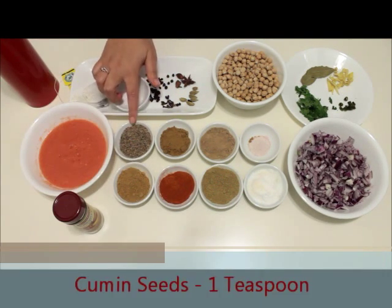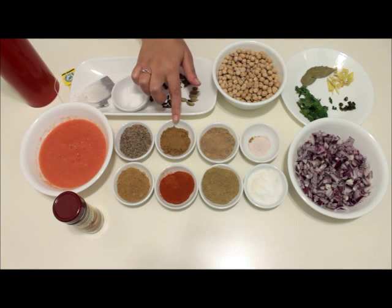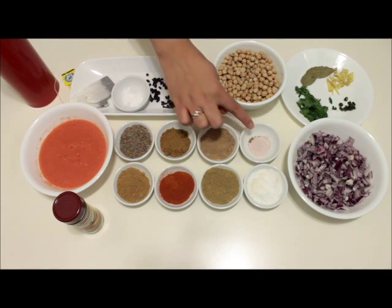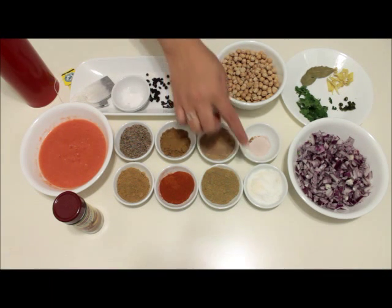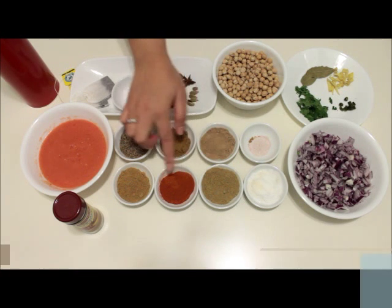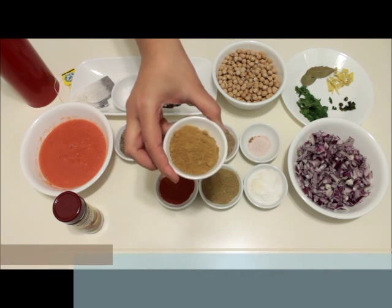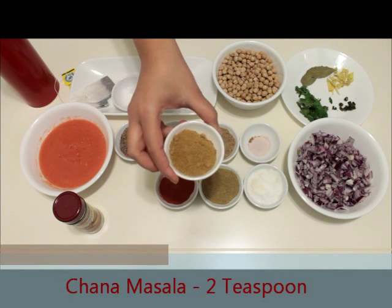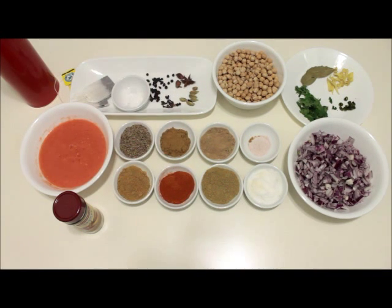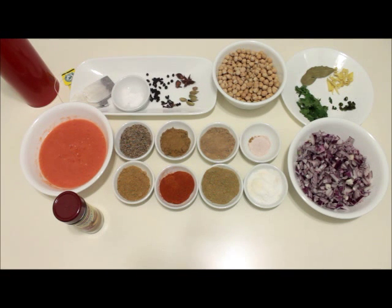For spices we need 1 teaspoon of cumin seeds, 1 teaspoon of ground cumin powder, 1 teaspoon of green mango powder that is amchur, half a teaspoon of black salt, half a teaspoon of normal salt, 1 teaspoon of coriander powder, 1 teaspoon of red chilli powder, and 2 teaspoons of chana masala or chole masala. You can find this at any Indian or Asian grocery store. If you're unable to find it, replace it with 1 teaspoon of garam masala.